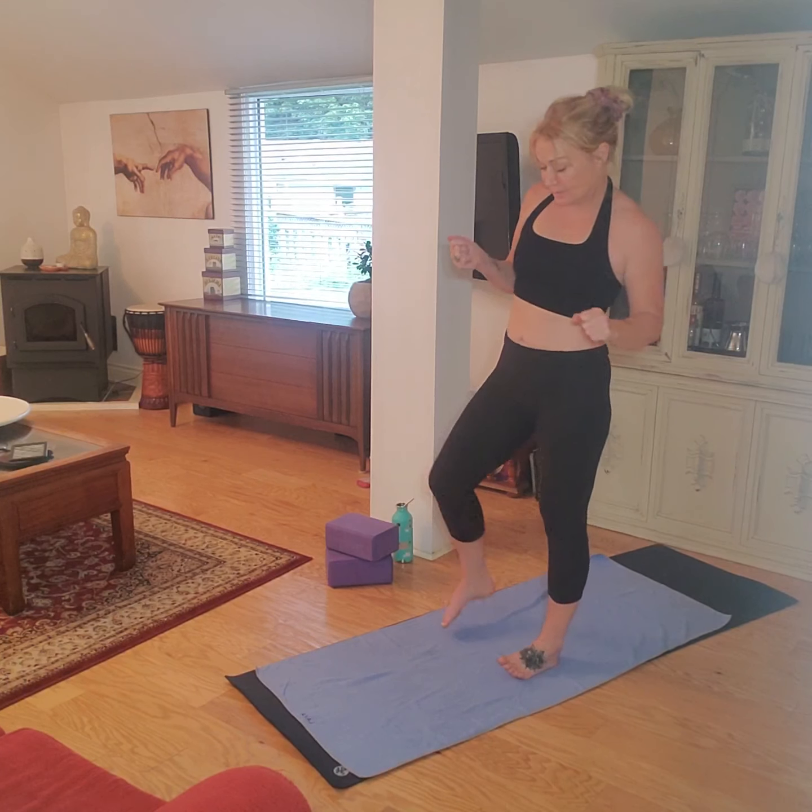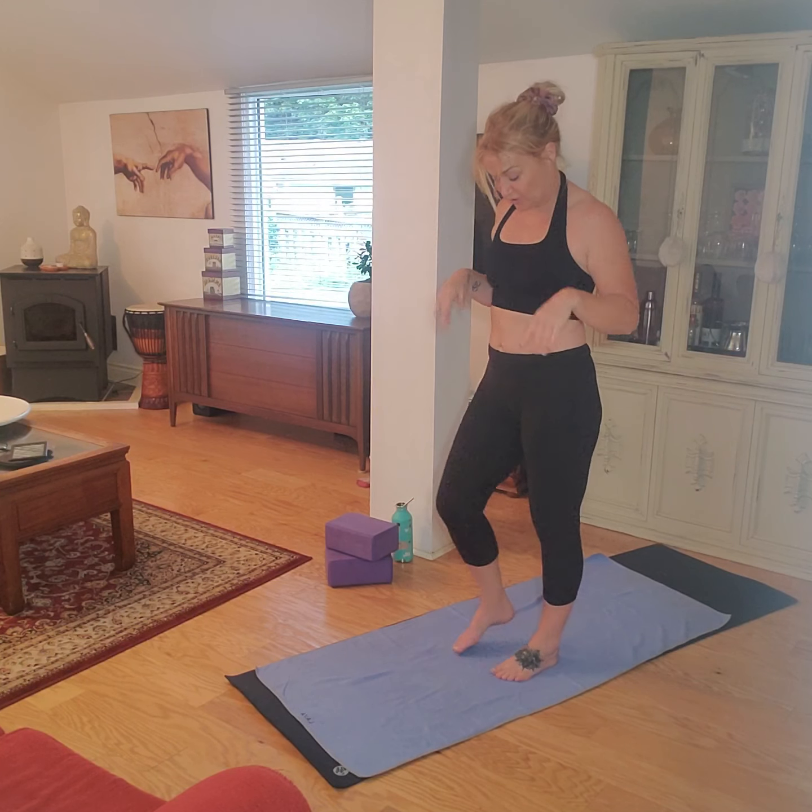Hello! Okay, finally I think I've got my camera working so that I can film August's workouts. So we'll get started straight away.